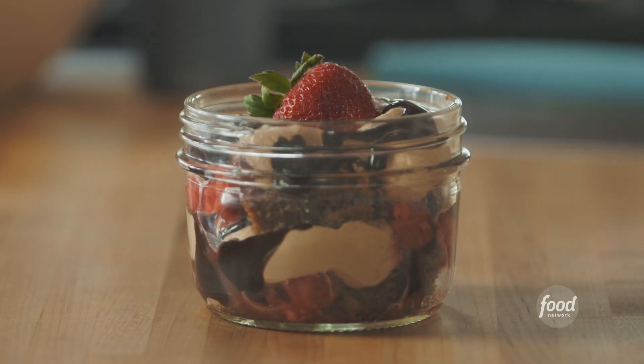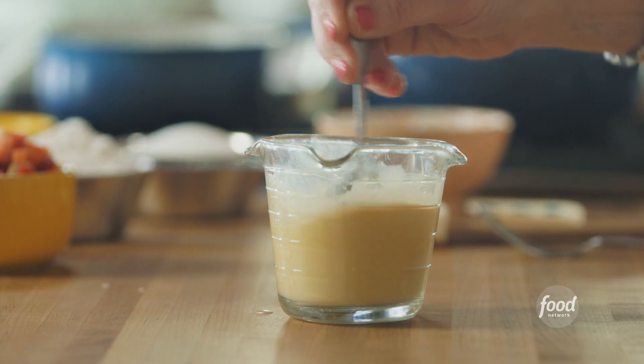Boozy chocolate trifles. I'm making the chocolate sheet cake that I've made for years. I made a mixture of buttermilk, egg, and vanilla.